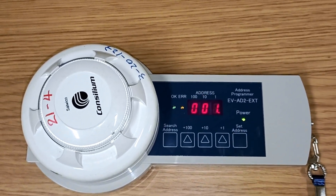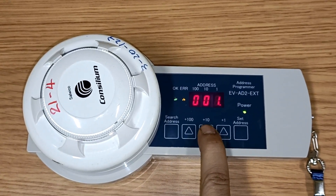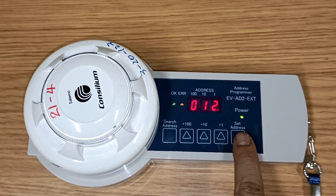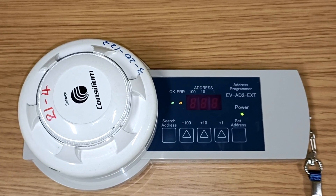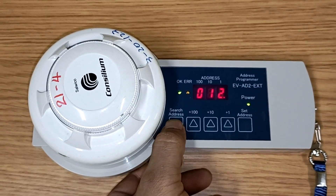If you want to change the address, press the set address button and then change it — for example, we will change it to 12. After changing the address, press set address again and it will set the sensor address to 12. If you want to recheck, press search address again.